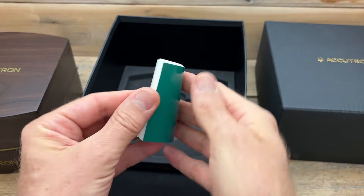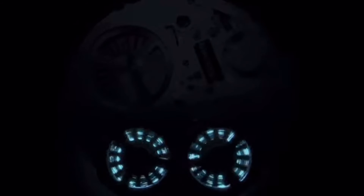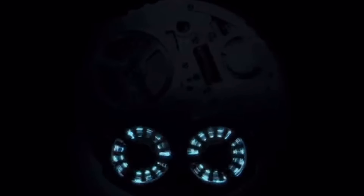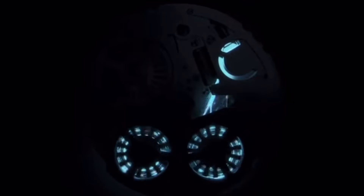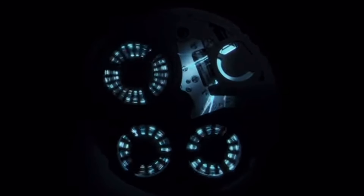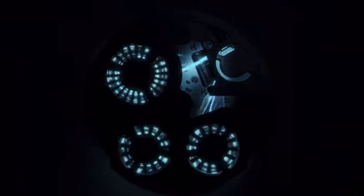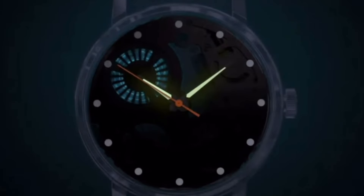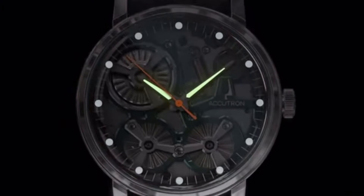There are some great videos online that describe how this watch was put together and produced. Those videos will tell you about how the energy is stored in an accumulator powered by two electrostatic motors. When activated by motion, they activate the main generator, and you'll see the watch come out of its power reserve mode — that second hand will start to move slowly at first, before eventually catching up to the correct time and then sweeping off at full speed in a completely silent, steady sweep.